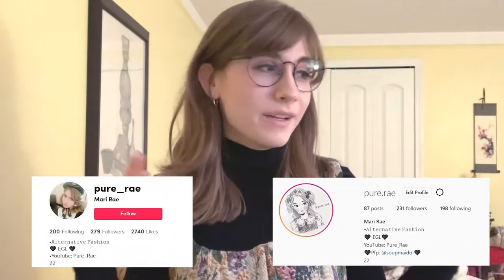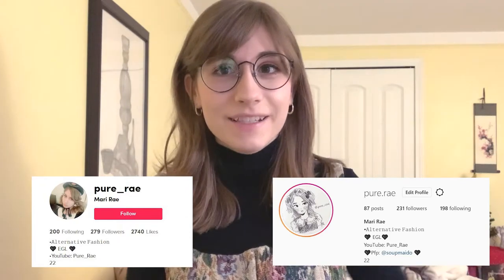Hi everybody, welcome back to my channel. Today we're finally doing another part of the 'coordinate with me' series, and I'm going to be doing an easy mode of old school. That's pretty much what I like to wear the most. I'm focusing on black and white and the classics of old school — not classic lolita, but the classic old school look, what we think of when we think of old school.